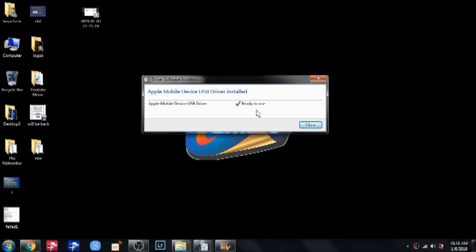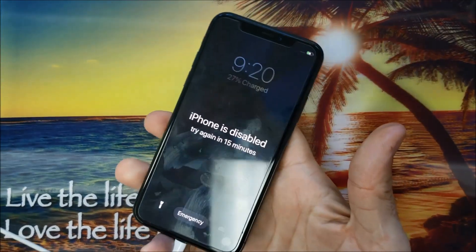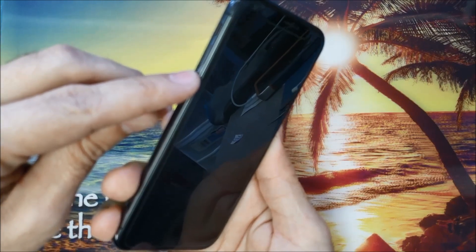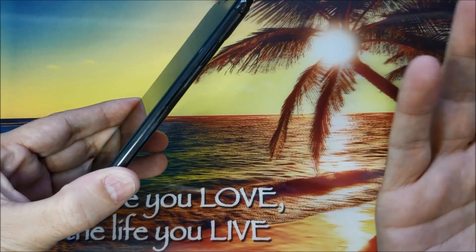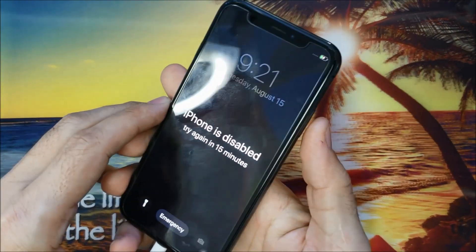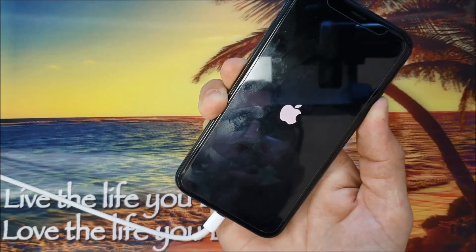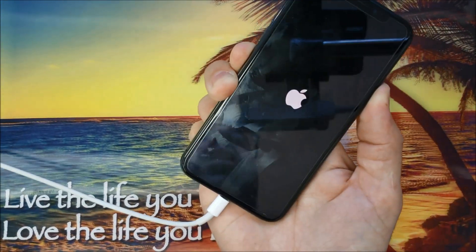The phone is ready now. After plugging the phone into the computer, I will press the volume up, then the volume down, then push the side button — this used to be called the power button but is now called the side button. For this one it's just a quick click: volume up, volume down, then hold the side button and keep holding it until we enter iTunes mode.